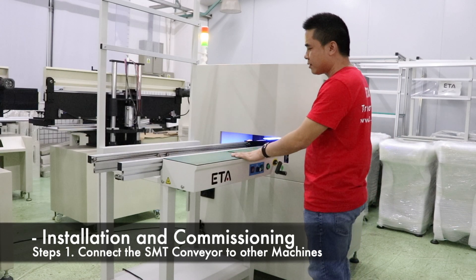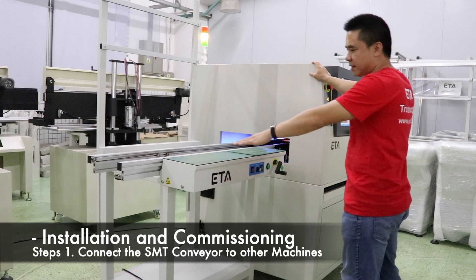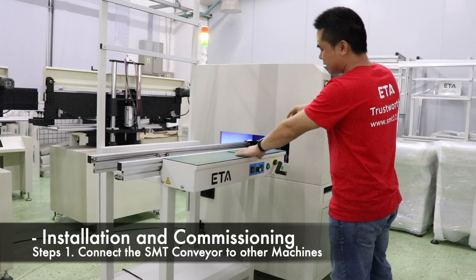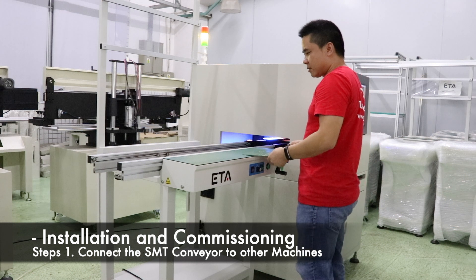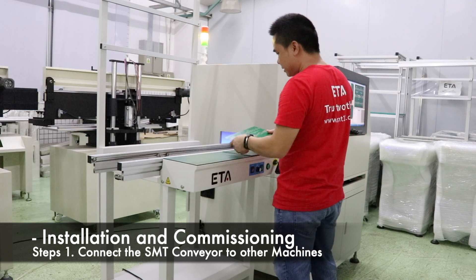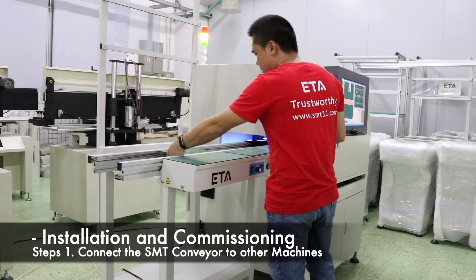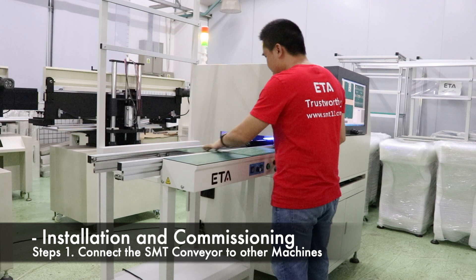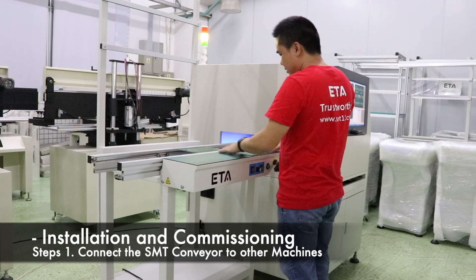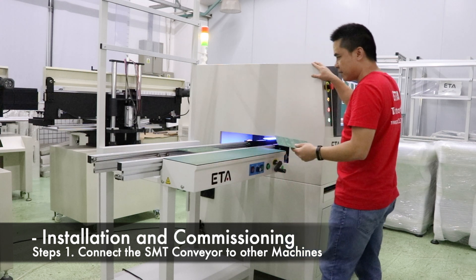Put the conveyor on the left side or the right side of the docking machine — the position is fixed. Find two same PCB boards. Adjust the width of the rail so that the PCB board can pass smoothly on the rails. Another PCB board is placed on the rail of the docking machine.